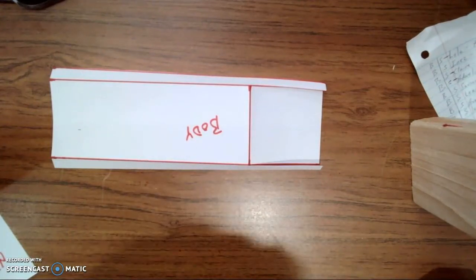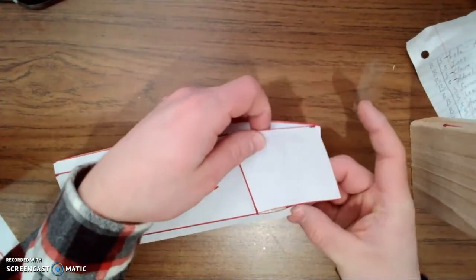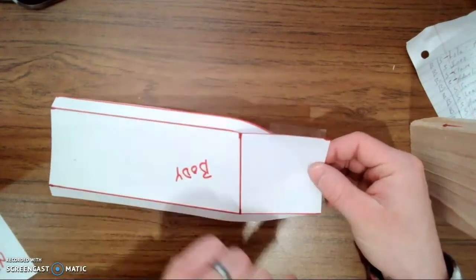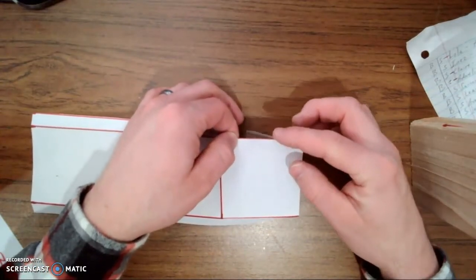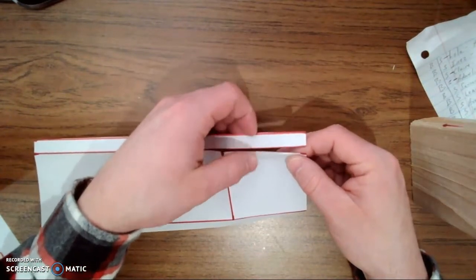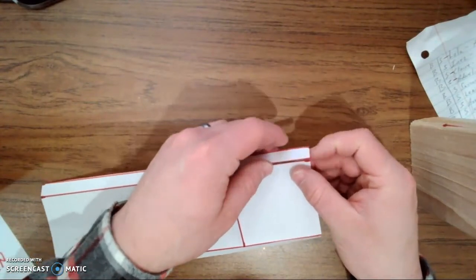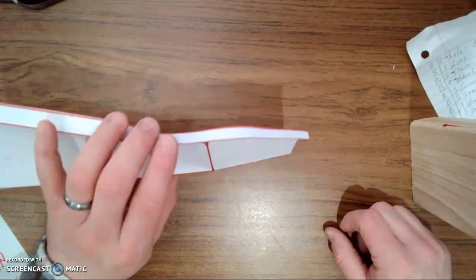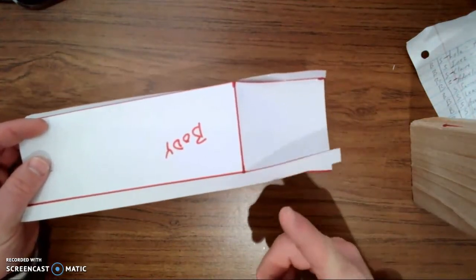You're going to take a piece of masking tape or scotch tape. Push this side out of the way and look at this square right here. You're going to put the tape halfway on the edge of your square — half of it on, and half of it hanging over the other edge. Take the half that's folding over the edge and roll it backwards out of the way. Then bring the side flap next to it and tape those two things together.